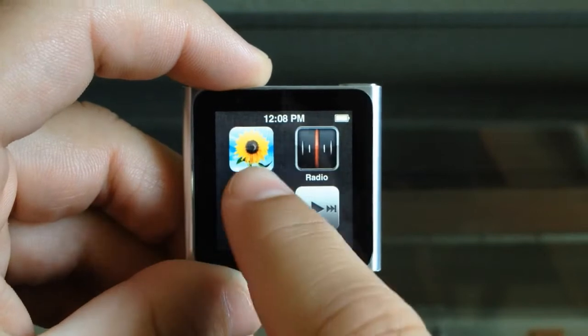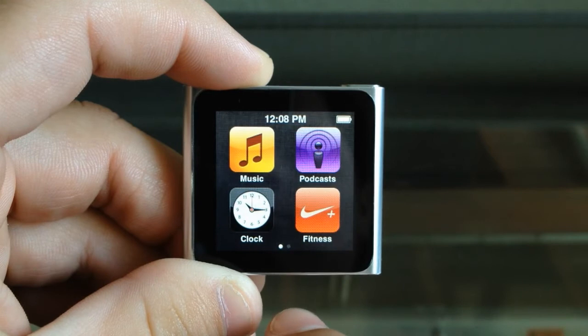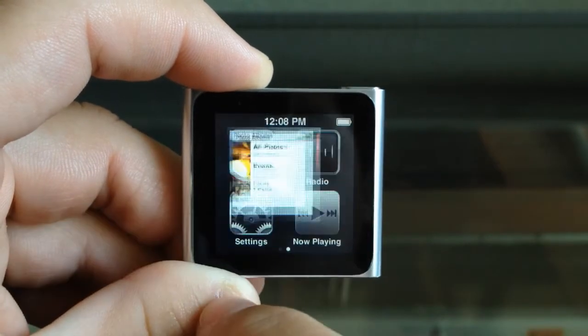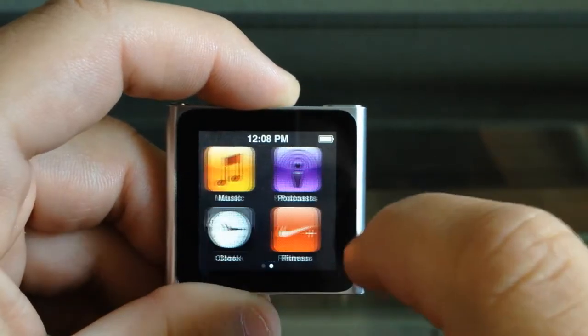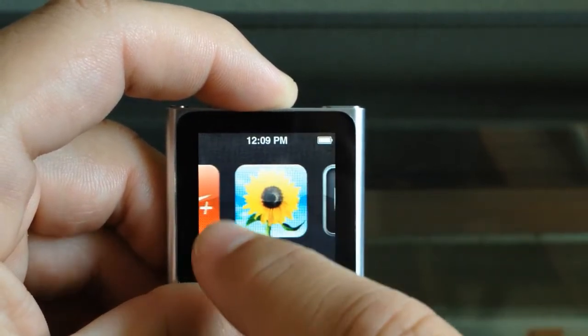The iPod Nano may look like it's running a version of iOS, but this is just a skin laid over the iPod firmware. This is executed very well, and coming from a daily iPhone 4 and iPad user, I was able to pick this up and know instantly how to navigate through the menus and icons. You have the ability to have four apps per page or a single app icon, depending on what you think is better for navigation.